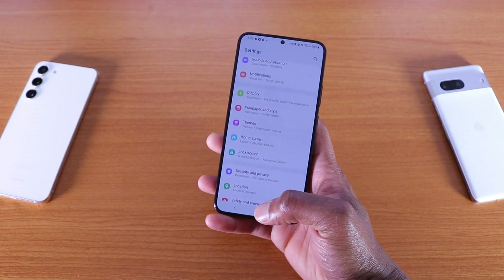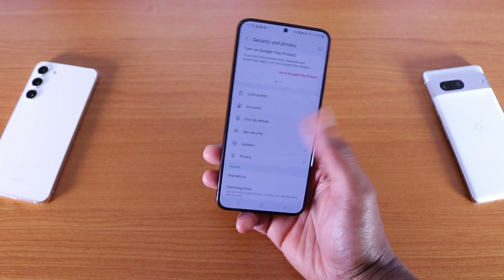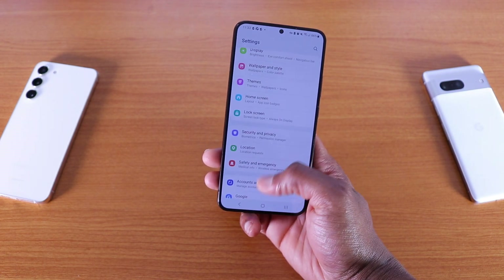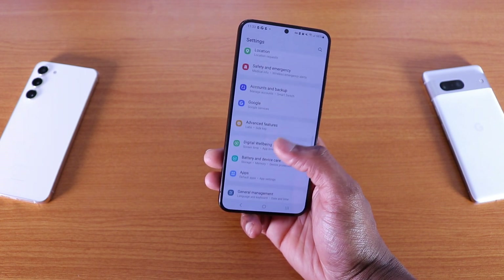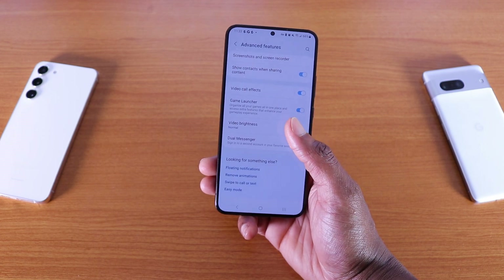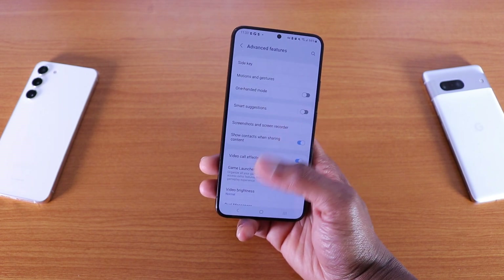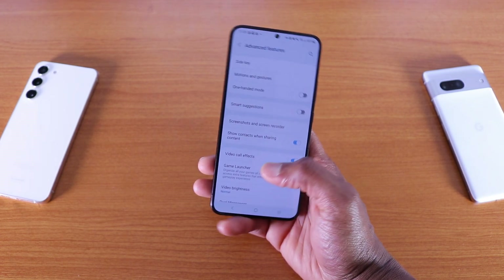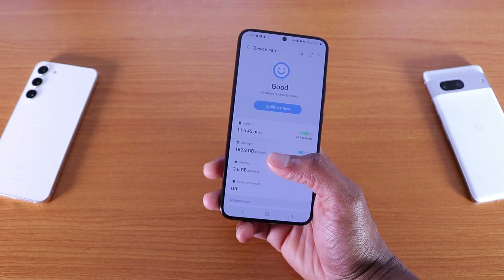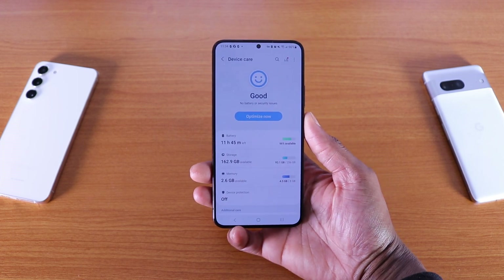If we go to security and privacy — nothing major there. If we go to advanced features, nothing was added; basically everything stayed the same as Android 13 One UI 5.0. If we go back to battery and device care, everything stayed the same as well on Android 13 One UI 5.1.